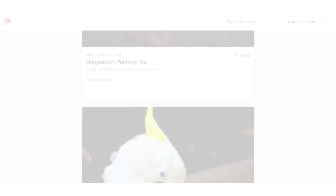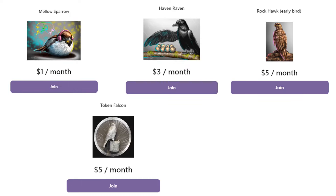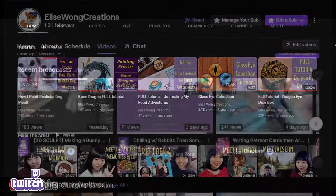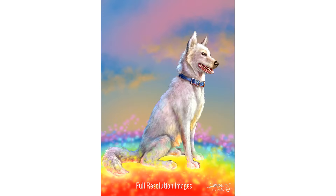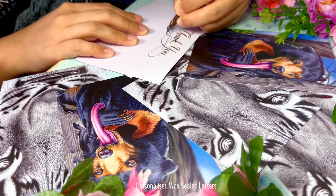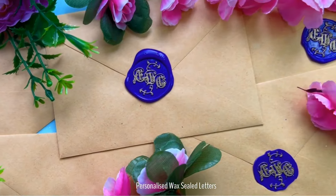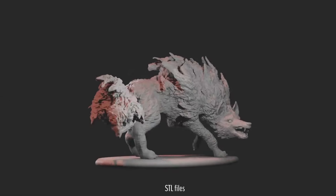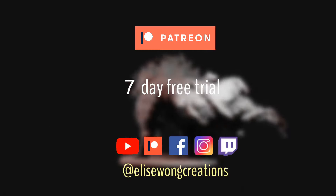Hi everybody! This video is sponsored by me! Patreon is a monthly subscription where you can receive exclusive rewards. There are different tiers to choose from: supporting me generally for the content I provide, getting full-size images of my artwork, me sending you a personalized wax-sealed letter, or STL files if you'd like to 3D print and paint your own sculptures. There's a 7-day free trial, so do check it out — link is in the video description.